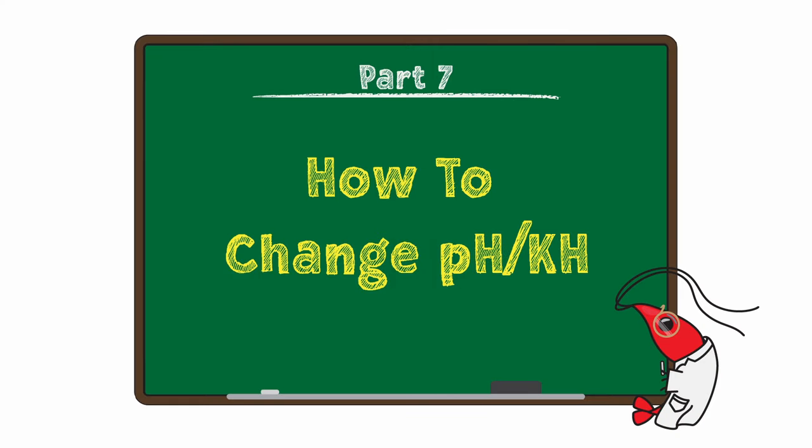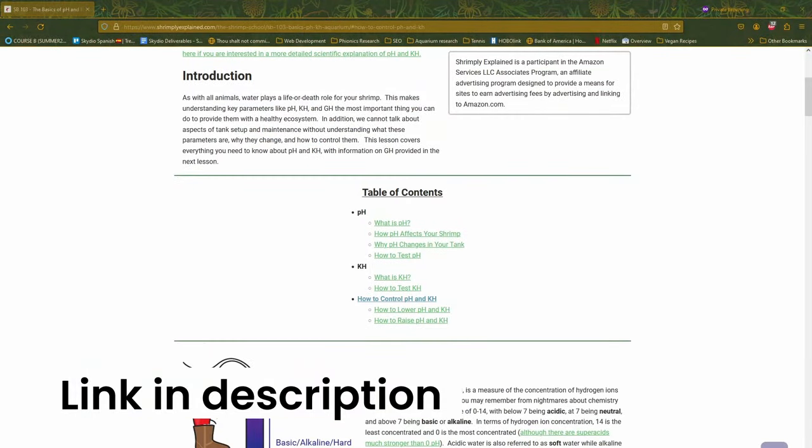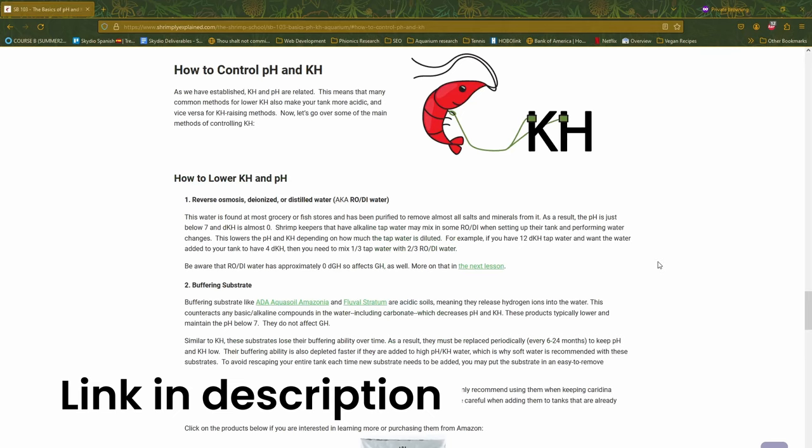After testing, you may find that your pH and/or KH is out of range. If they are, don't worry — there are a bunch of different ways they can be controlled in a pretty cheap manner, typically. Those are all explained in an article at ShrimpTheExplained.com. We've covered a lot, so let's do a quick bullet point summary of key information. After that, we'll go into a few myths about KH that we commonly see spread around.